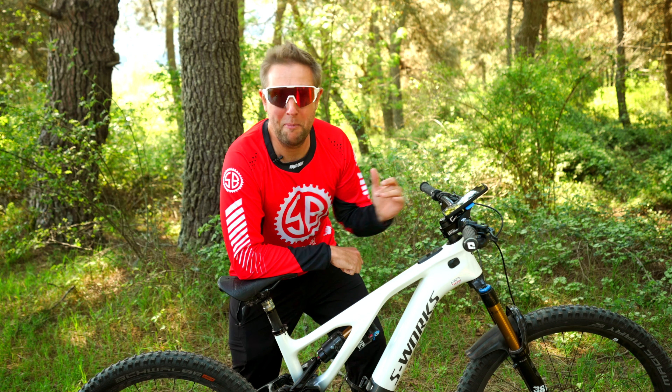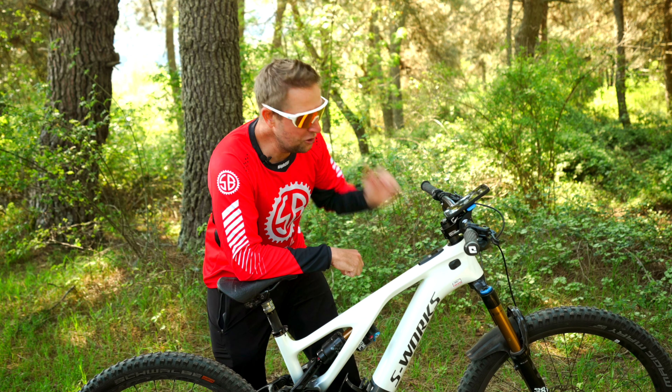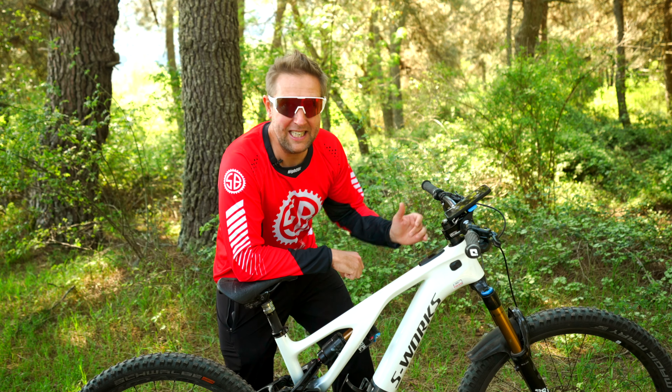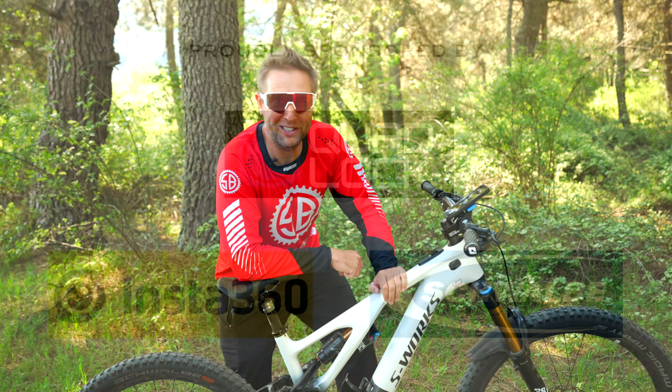Riders, welcome back to Sam's Bikes and I hope everyone's doing well out there. This is a very quick video on the new features of the new firmware of the Mastermind TCU from Specialized and how to update it. So let's get into it.